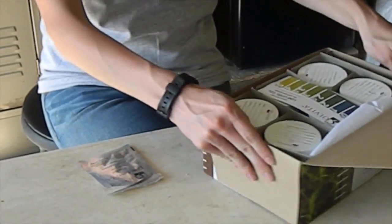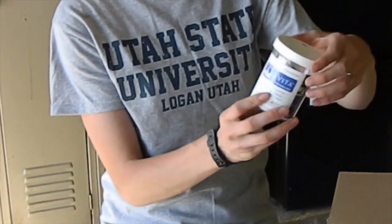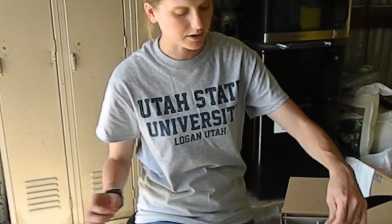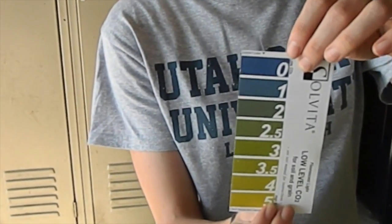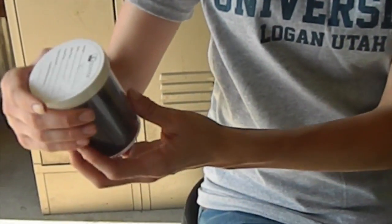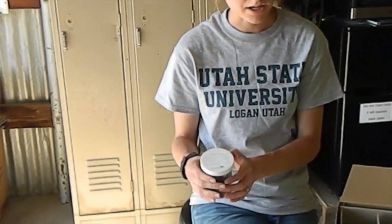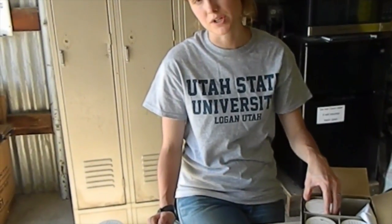We'll quickly look at this. These are the little cups — they've been previously done so you can get an idea — and these are the indicators. Solvita measures CO2, which is a measurement of how much respiration is going on in your soil. It can be a really good indicator of soil microbial life, which is really important in terms of nutrient turnover.